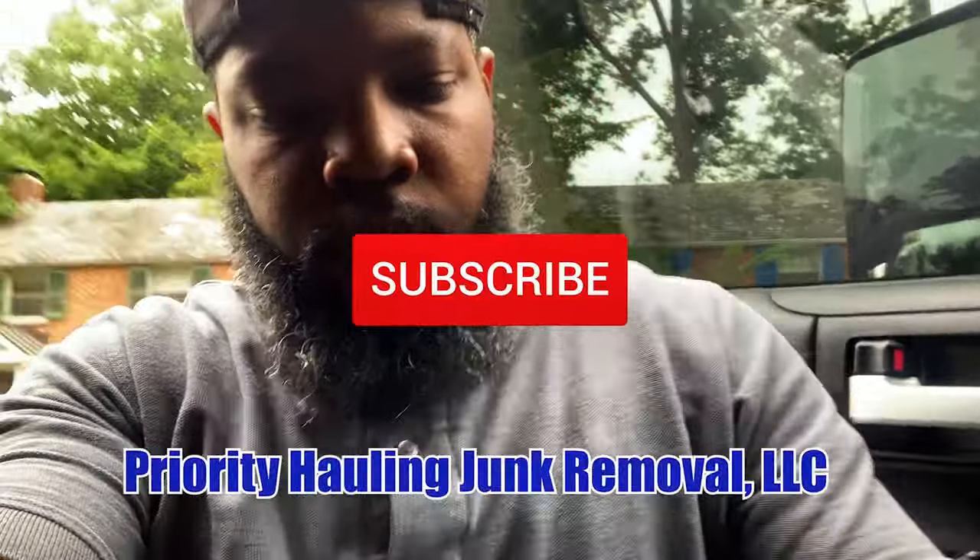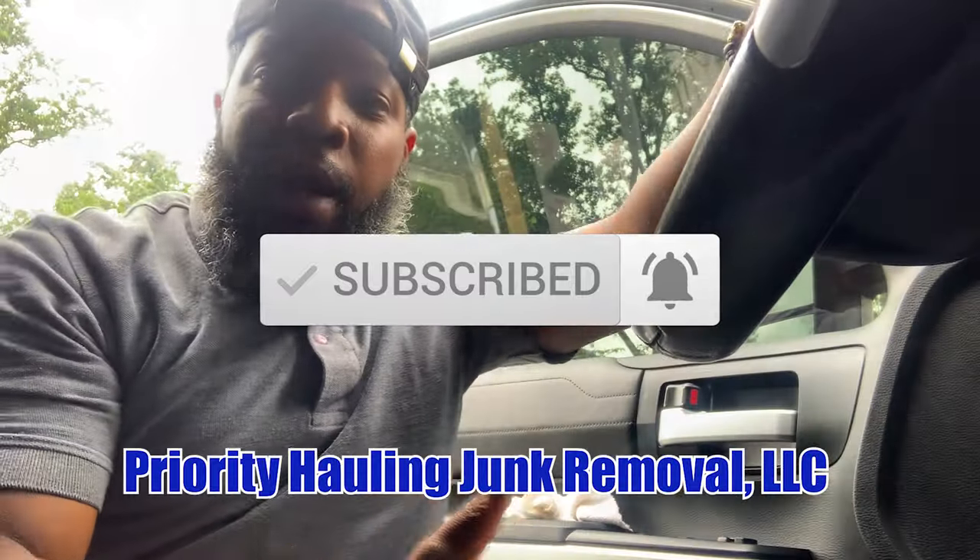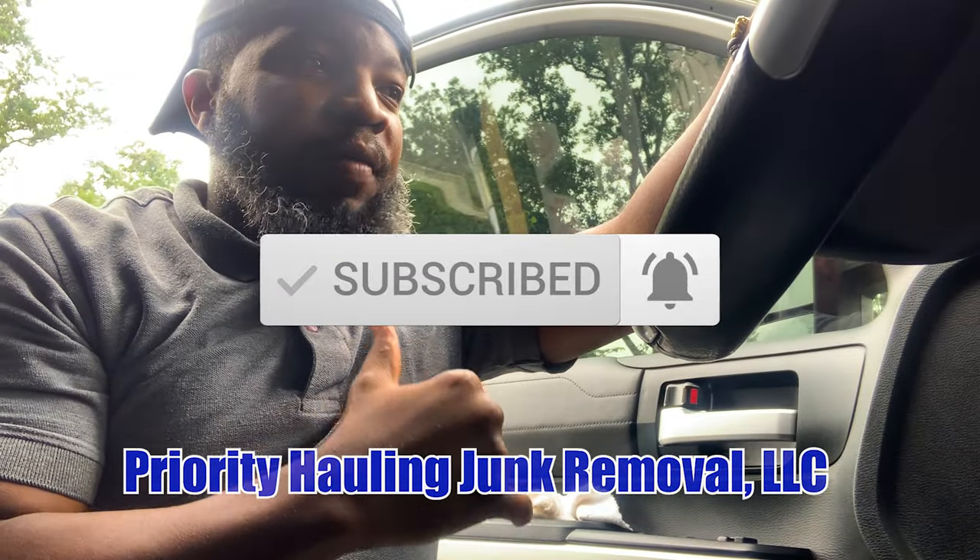What's going on everyone, welcome back to another video. I'm about to head down to the landfill to drop off this load. It's roughly three to five tons — we'll truly see once we actually get to the landfill and get the stuff on the paperwork.